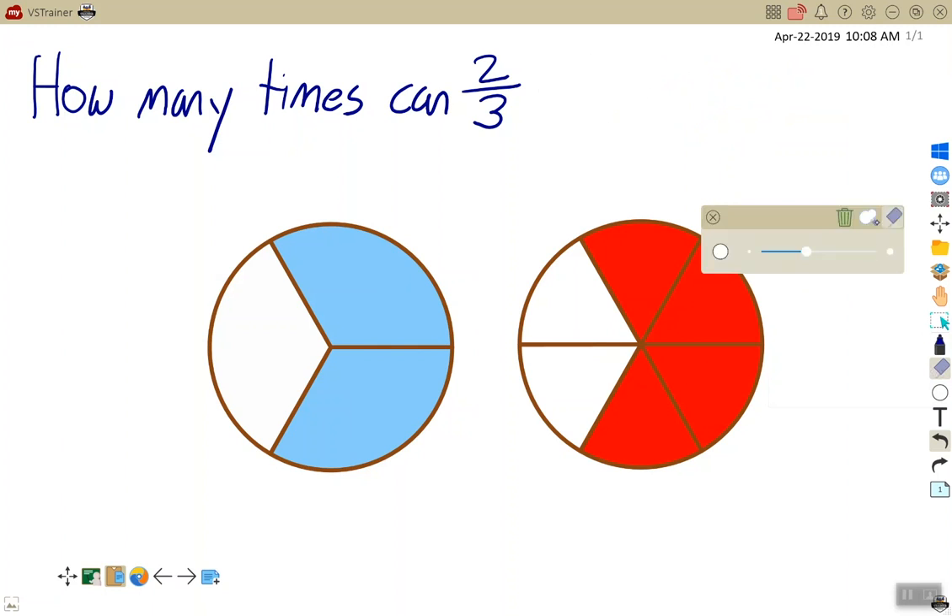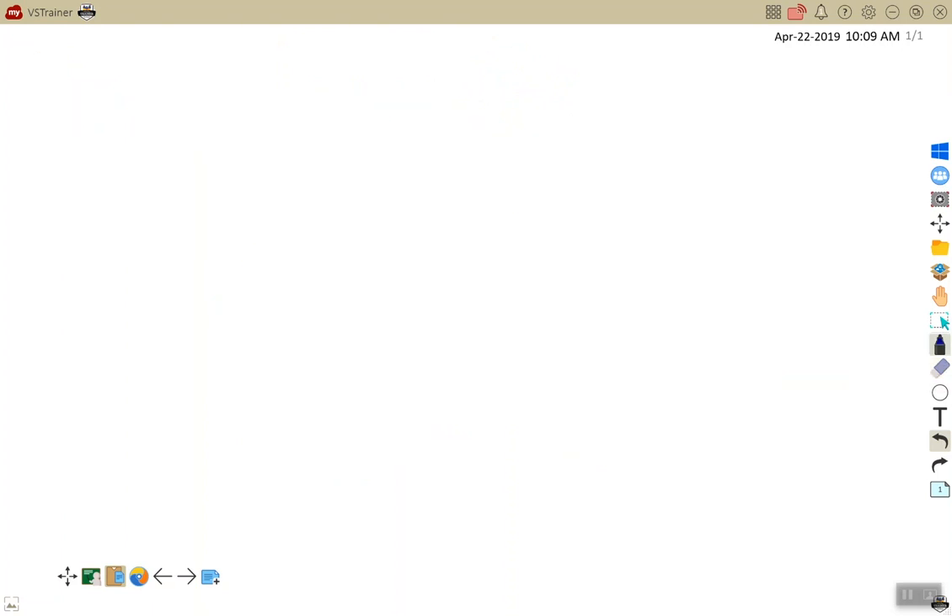Or if you'd like, you can use the eraser selector tool to select an entire area which will just erase it. In addition, you can push the trash can button to erase or clear the whole canvas.